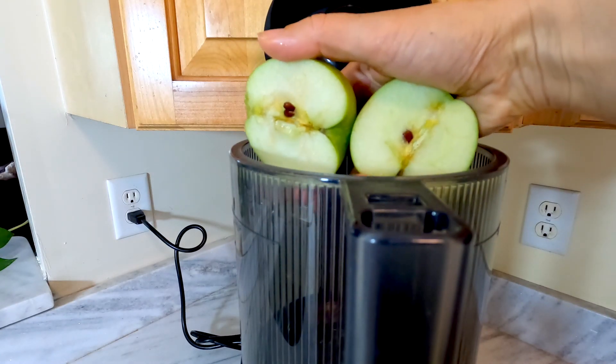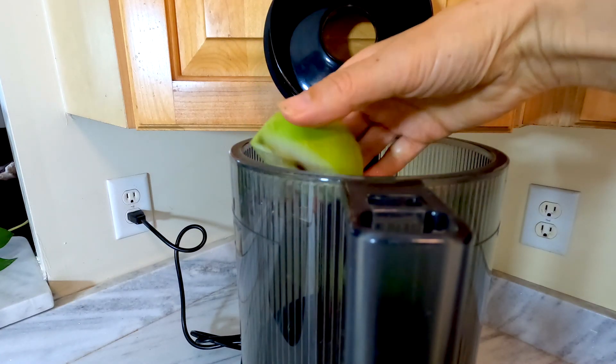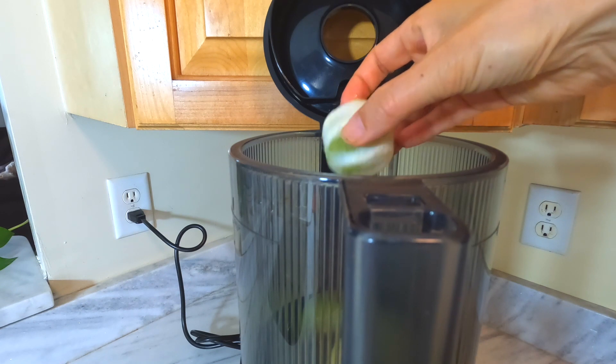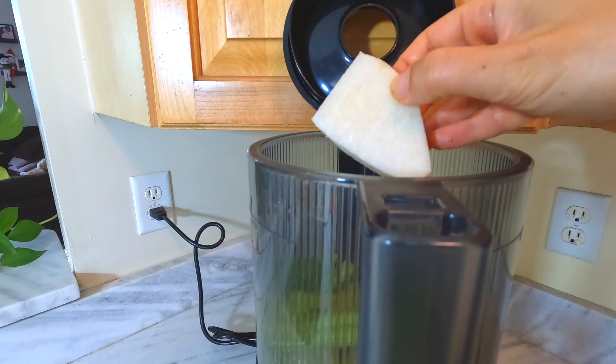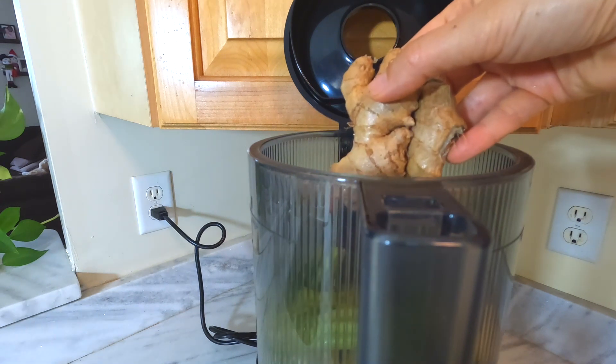For the first juice: six small to medium apples, two limes, a large head of celery, two large jicamas, and ginger to taste.